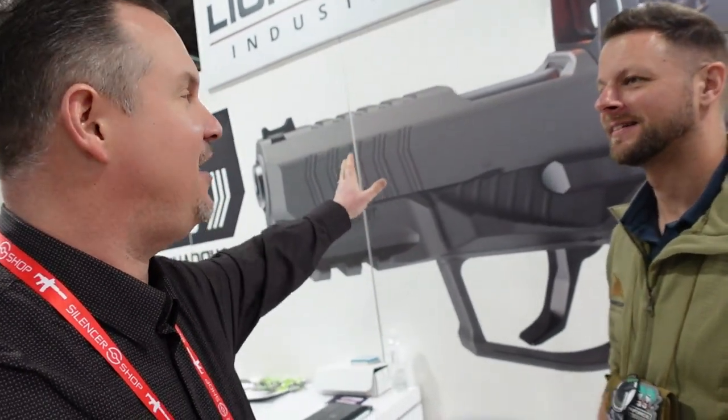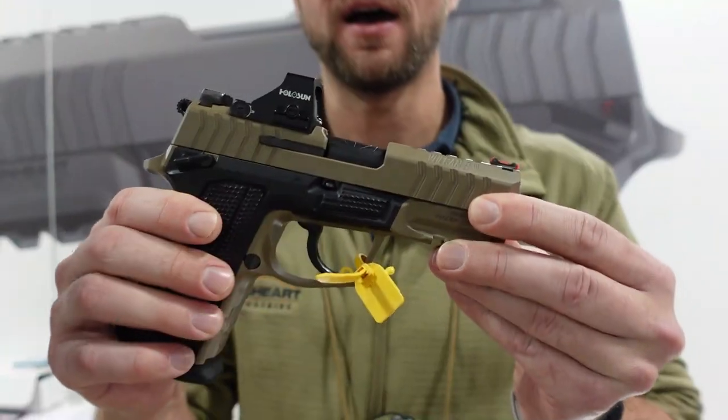Josh Sykes back with you for OutdoorNewsAmerica.com, continuing coverage of 2023 SHOT Show in Las Vegas, Nevada. My voice is about gone. I'm here with my new buddy Rob at LionHeart. I stopped by the booth — I saw this big sign on the back of a very attractive firearm I'd never heard of before. A very nice young lady introduced me to the owner Rob. Rob, show us what you guys got here today. We have the new Vulcan 9, as you see behind me and in front of me.